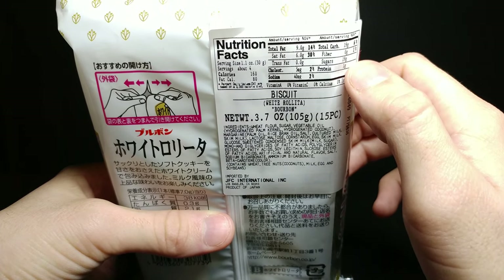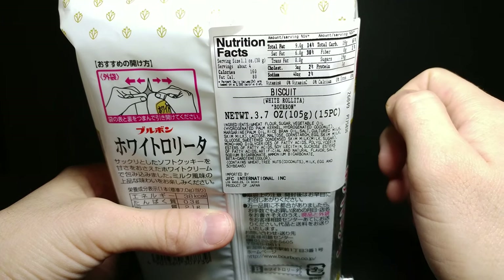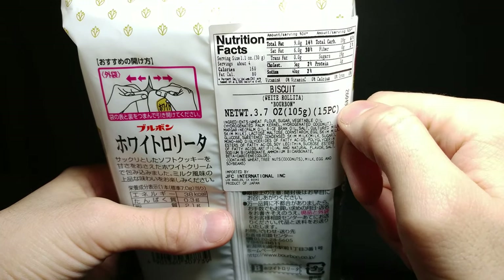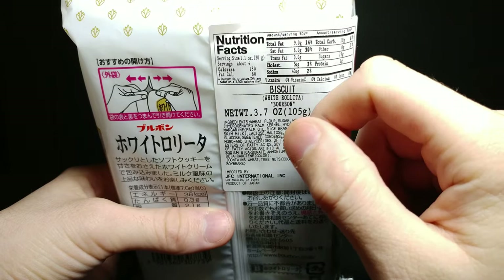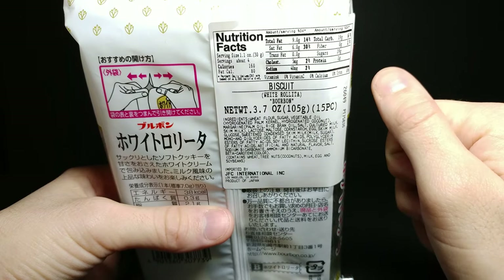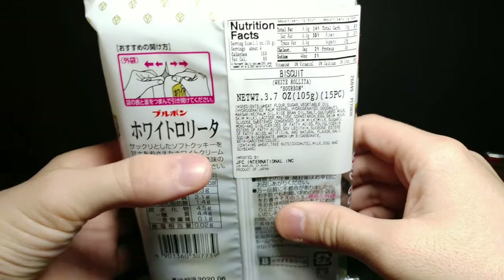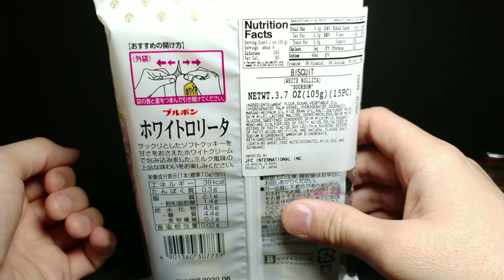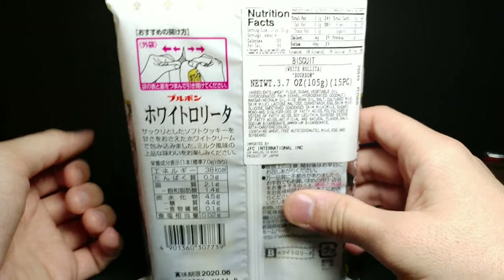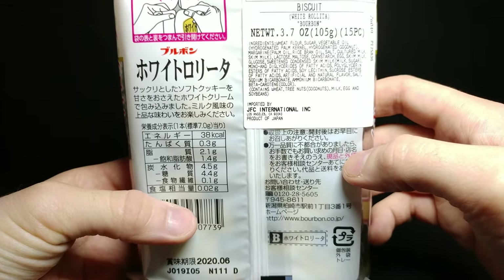It says there's 19 grams of sugar, 9 grams of fat, and 40 milligrams of sodium, with a serving size of about four — so that's not too bad. It gives a cute little diagram on how to open the packaging, and then the rest of the writing is in Japanese.